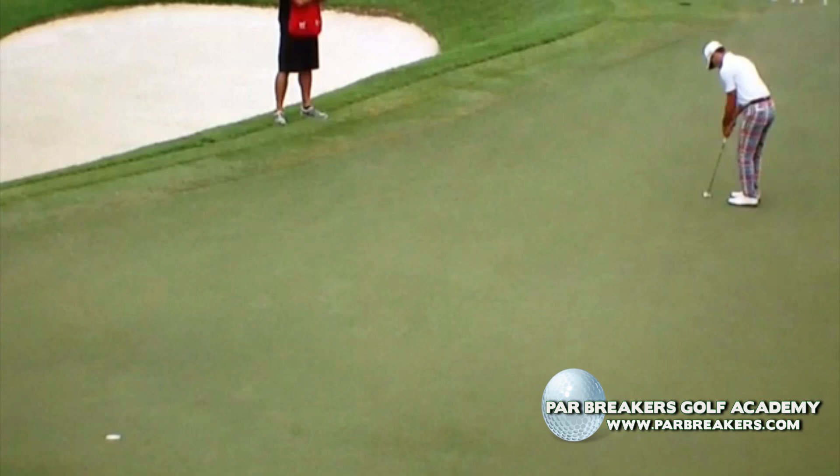The couple of things I just want you to really notice here is at address, Billy's eyes are right over the ball. This is really important for you guys out there to remember — you've got to get your eyes over and behind that ball at address.